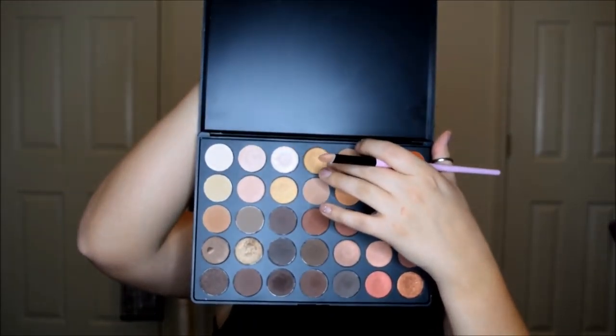Now grabbing a sparkly gold shade, I'm going to put that all over my lid. I did not touch my lid with any of the blending colors — that's how I created somewhat of a cut crease. It's not super precise but putting this gold shade makes it more noticeable. Then I'm going to spray my brush with some Fix Plus and dip it into an even brighter, frosty gold to give my lid more sparkle and brightness.